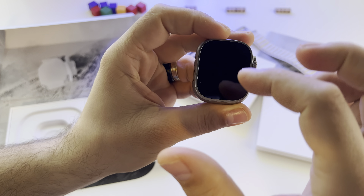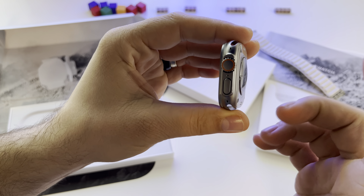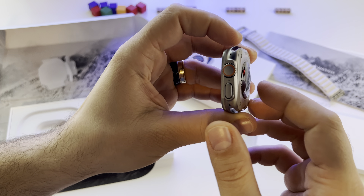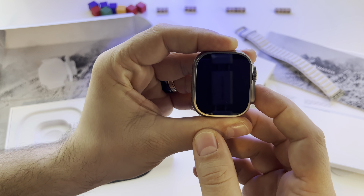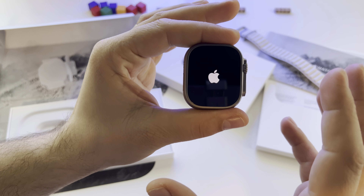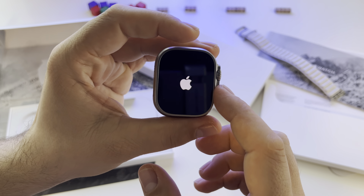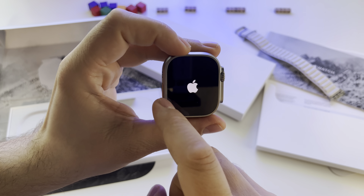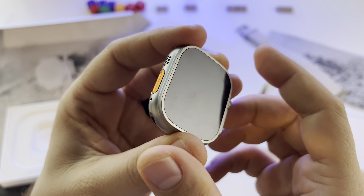The watch weighs 61 grams. It has a 1.9-inch display. The watch is water resistant — IP6X, swim-proof or dive-proof, up to 100 meters. Another impressive change is the retina LTPO OLED display with 2000 nits brightness. It has 338 PPI, resolution of 502 by 410 pixels. You also get dual speakers, which is incredible — the sound is really beautiful.